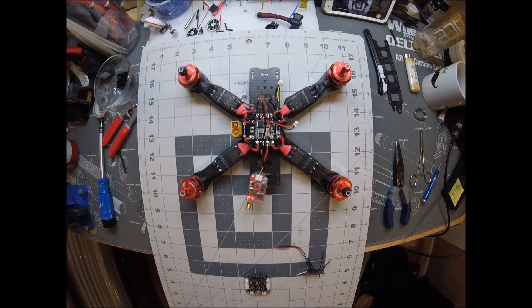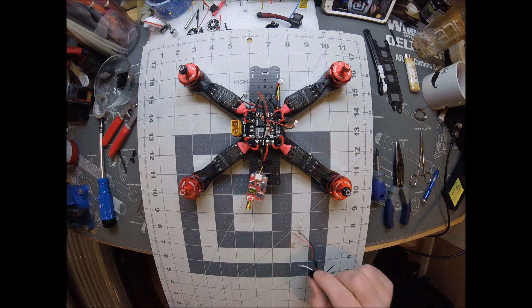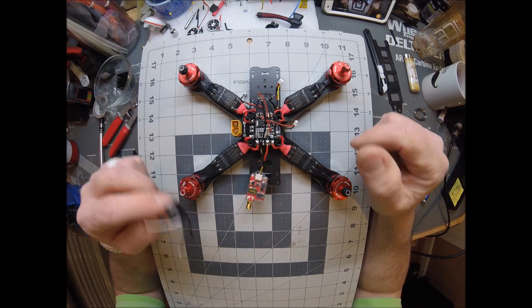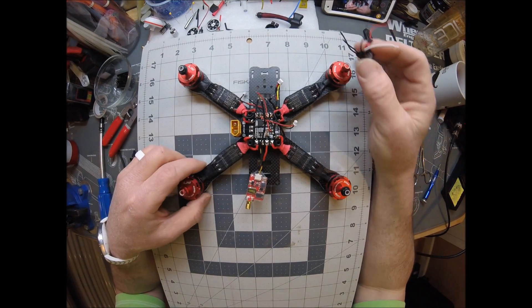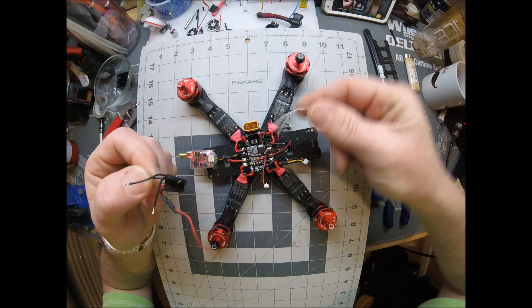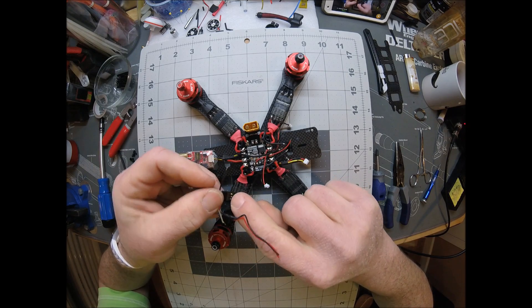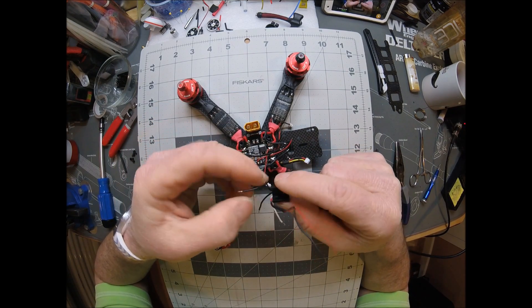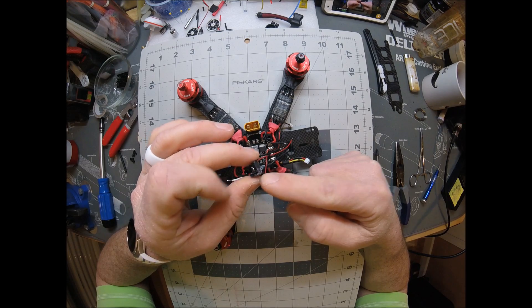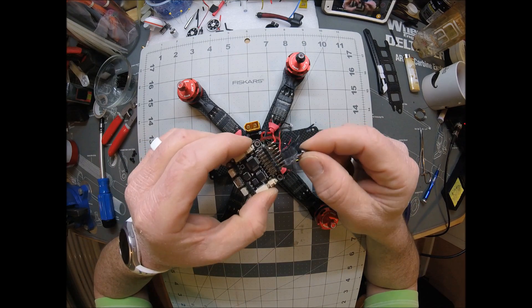I think we're about ready to mount our FC, but before we do that, I'm going to show you one more thing here. I remove all my ground wires from my ESCs from the get-go, because all you need is a signal. I use just a straight pin, anything like that that you can get these ends out with, your pins. And then I take two pieces, two connectors like this, and I put them on the FC like this.